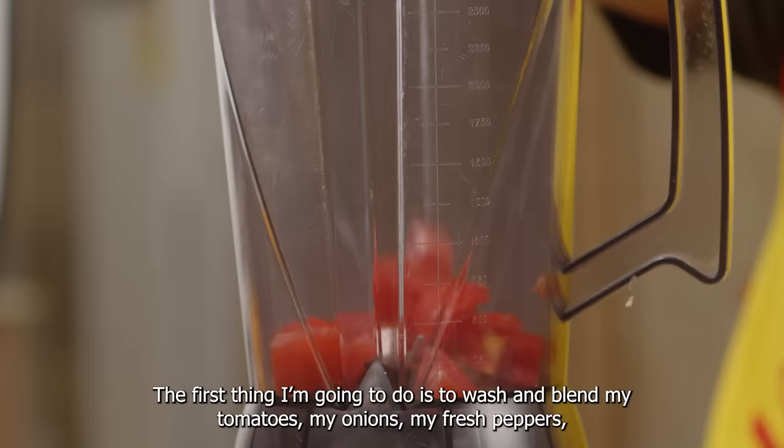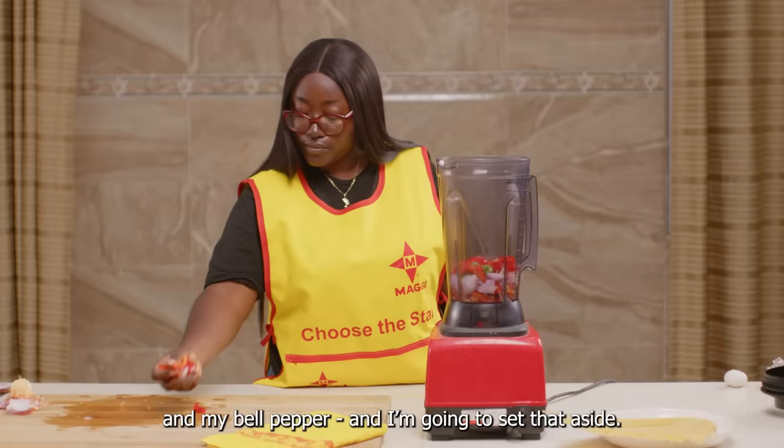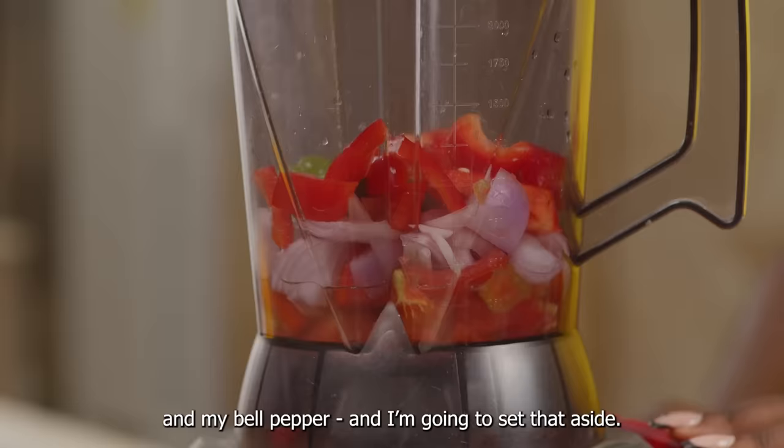The first thing I'm going to do is to wash and blend my tomatoes, my onions, my fresh pepper, and my bell pepper. And I'm going to set that aside.